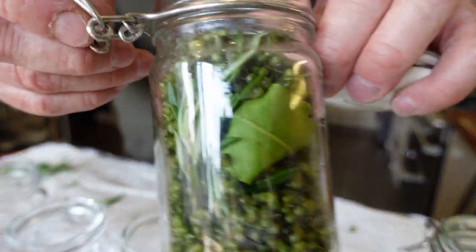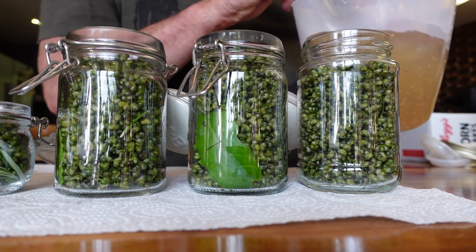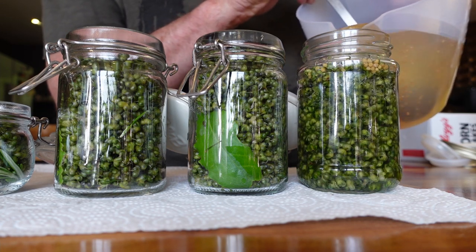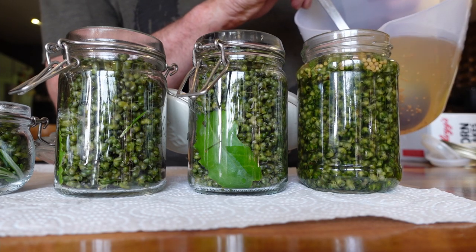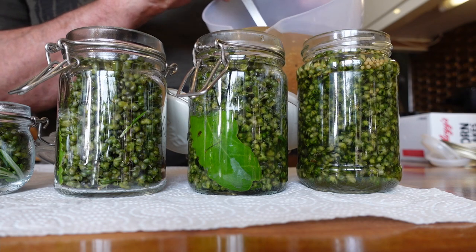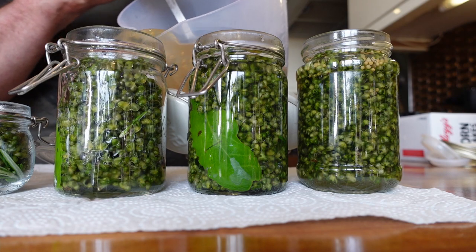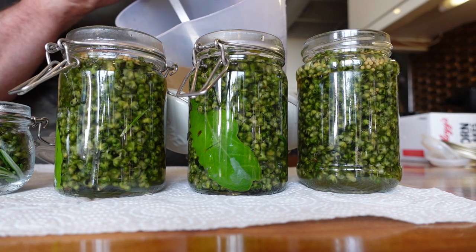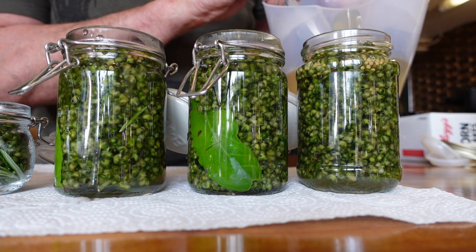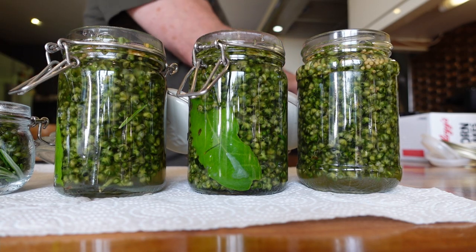That's ready for the vinegar. Bottling — give it a stir up and top it with vinegar, it's as simple as that. I've got a few mustard seeds in each jar, that's why I'm stirring it while I'm pouring it. There you go — one, two, three. Done.